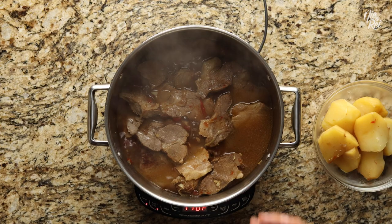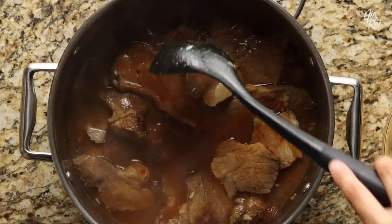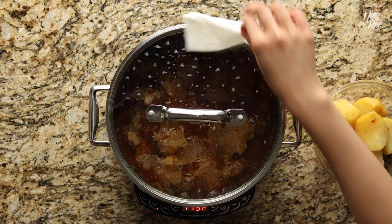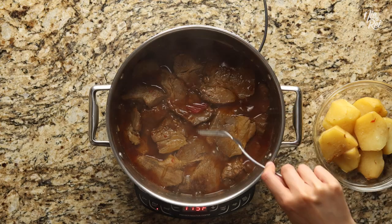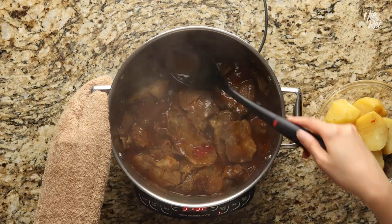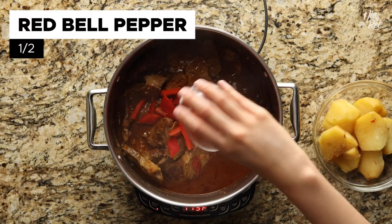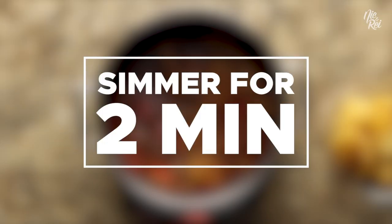Now go ahead and add in one-fourth a cup of tomato sauce and dissolve it into the sauce. Cover your pot and simmer it for about fifteen to thirty minutes — what you're trying to do is make your pork slices tender. Once you find that your meat is tender, continue simmering everything for about ten minutes or so, uncovered. Your goal at this point is to simply thicken the sauce. When the consistency of your sauce is pretty much there, add in half a chopped red bell pepper and mix it in. Continue simmering for another two minutes or so.